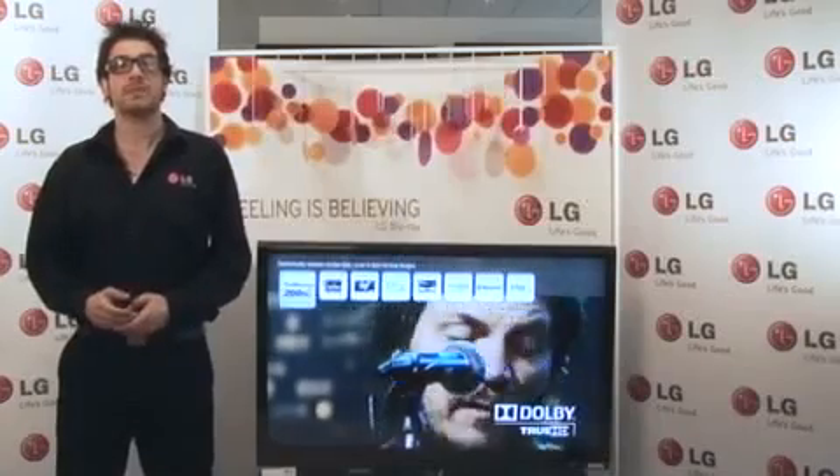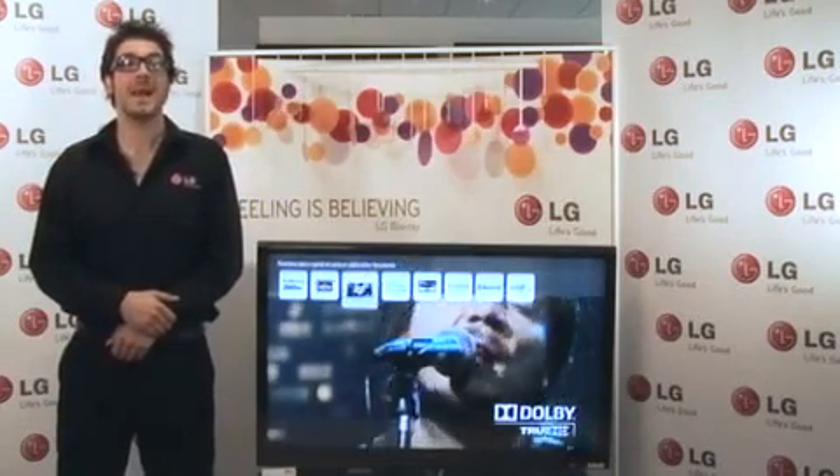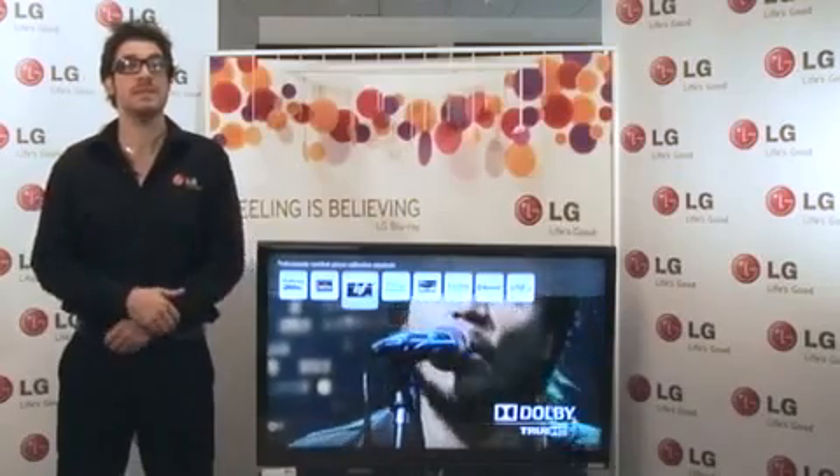With the SL8000 you will also be ready for the digital switchover, as it has digital Freeview built in for access to over 40 digital TV and radio channels, as well as access to digital interactive services.